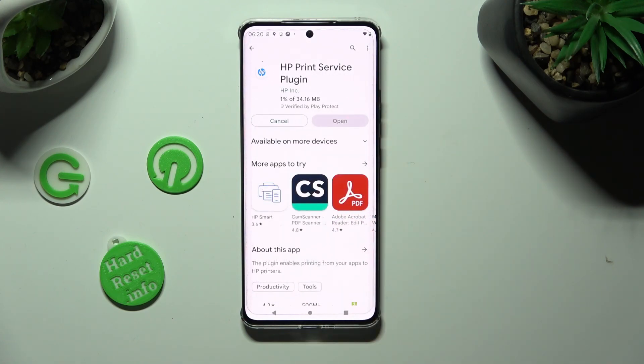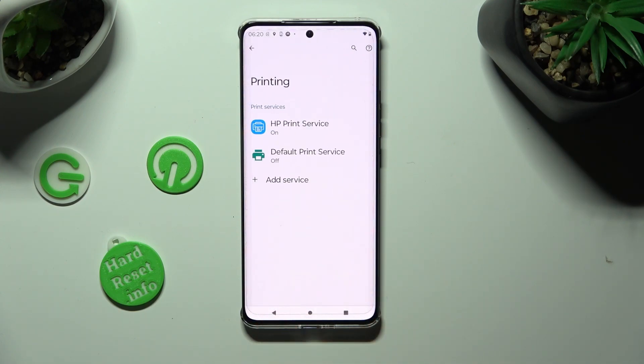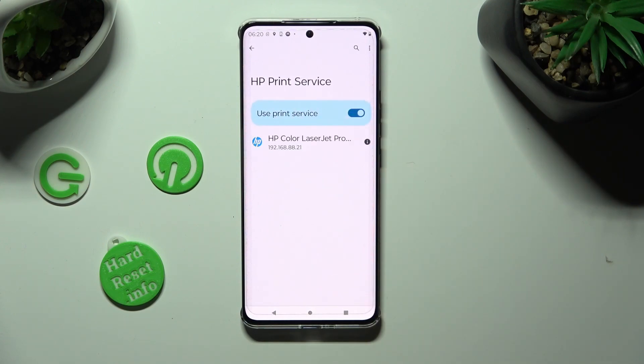When your new service is ready, just click on the back button twice. Lastly, click on it and wait as well.